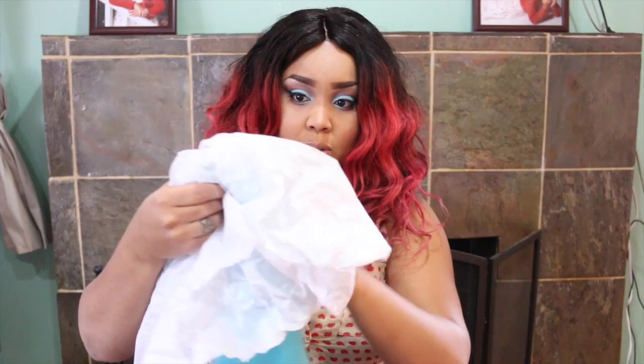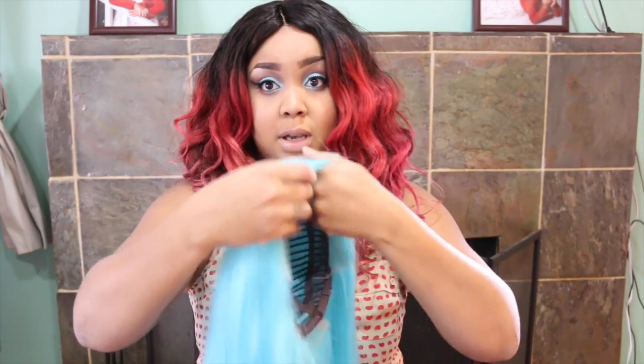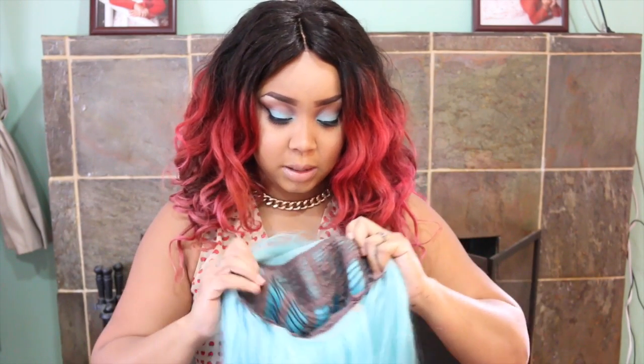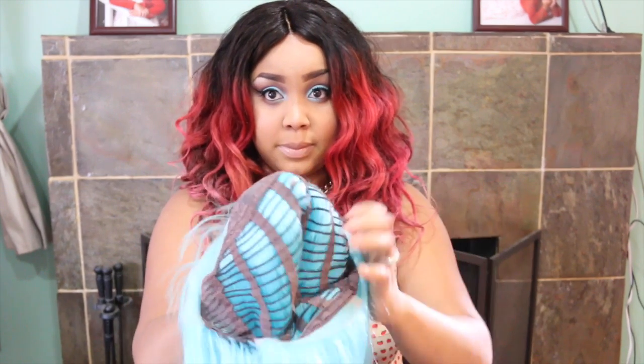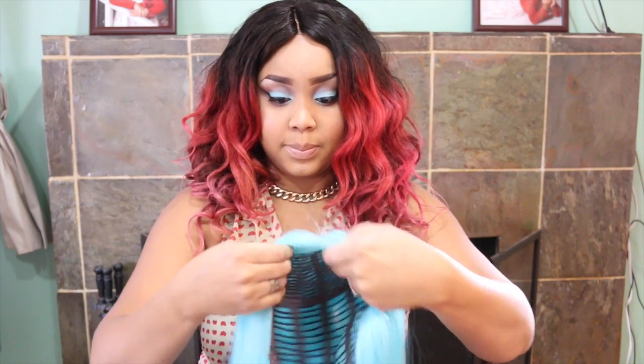So I'm just going ahead. As I mentioned, I did open the wig previously and was able to cut the lace off. So this is how the wig looks — it's really long and very blue. And this is how it looks on the inside. There are a lot of tracks and the wig is really full. So what I'm going to do now is just put this baby on for you guys.